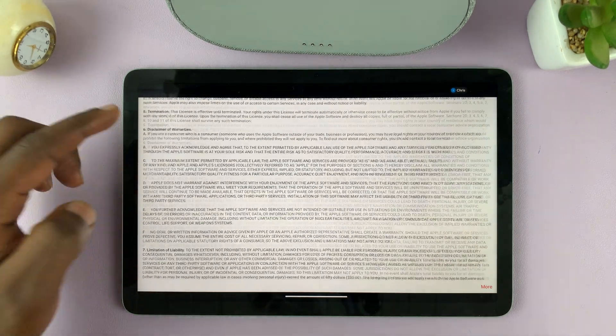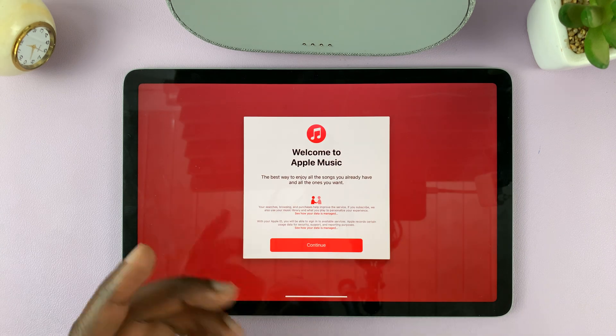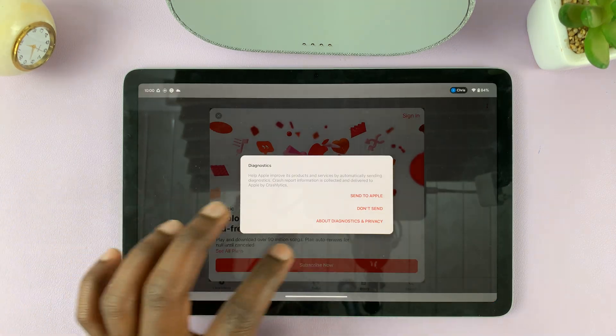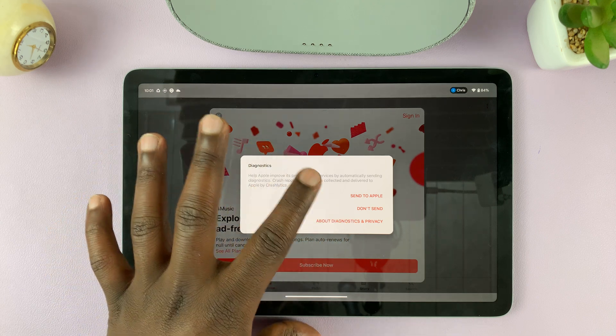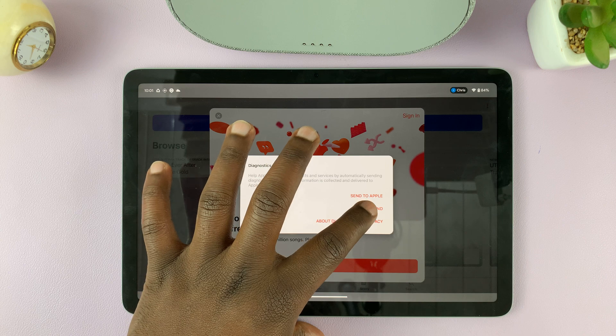Now if it's the first time, you have to read and eventually agree to the terms of service. Then if you want to send diagnostics information to Apple, you can choose that — I prefer to not send.